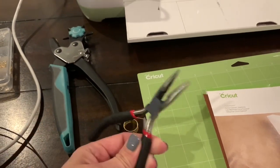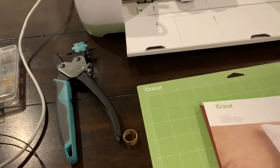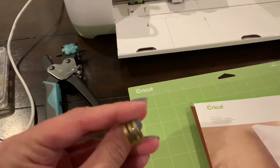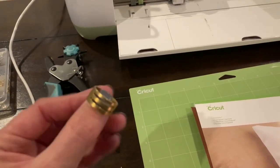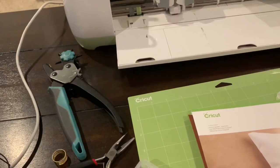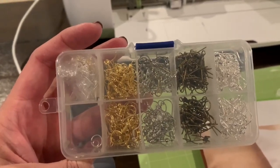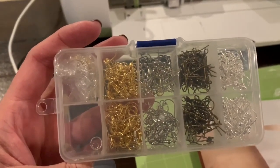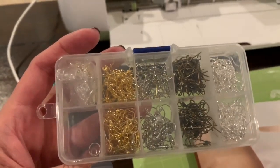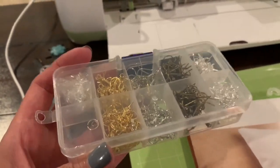You do need a couple of tools for the jewelry part. You're going to need some pliers — either two pairs of pliers to work with your jump ring to get that open, or I like to use this pair and this tool which really helps me get those jump rings open and closed easily. These all came as part of a kit. It also came with a great set of earring hooks in all different colors — gold, silver, and some others — along with matching jump rings.